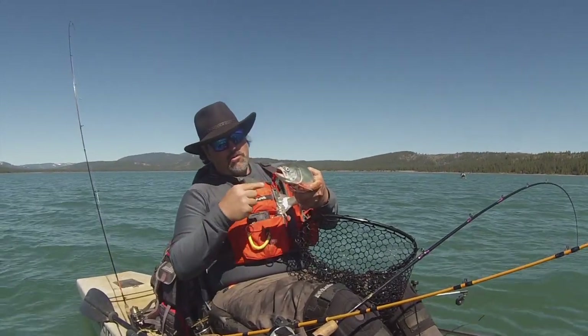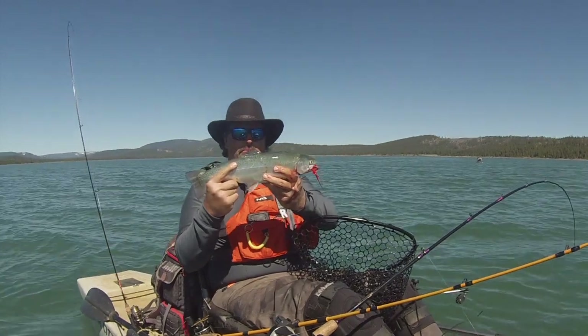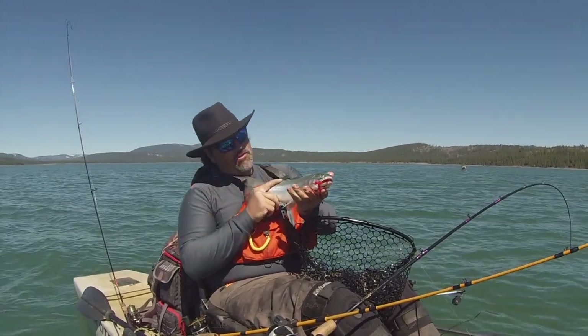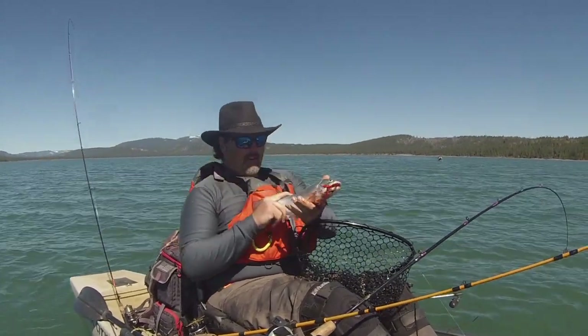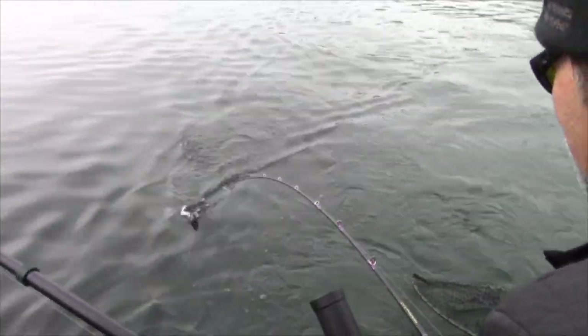He jumped all over that orange fly — way back in his mouth, he really wanted it. He hit like a ton of bricks, put up a great fight, and jumped all over the place. He's going to have orange meat, and man, that's going to be an awesome fish to eat, to smoke, whatever.